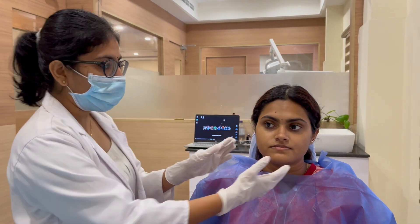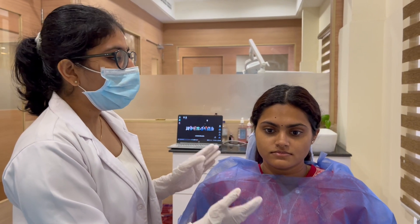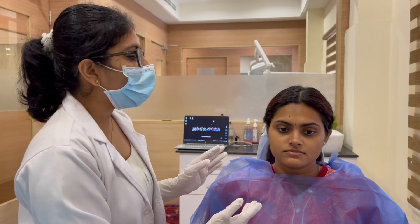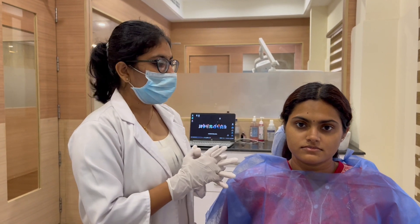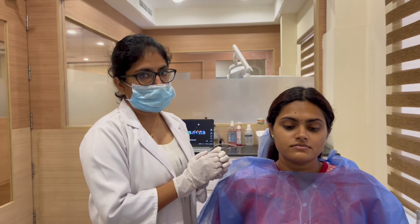Next is TMG examination. We first inspect the TM joint to analyze whether the patient has any asymmetry or any gross discrepancies. Then we palpate the TM joint. Palpation can be of two types: pre-auricular palpation and intra-auricular palpation.